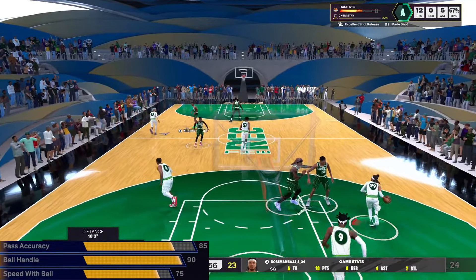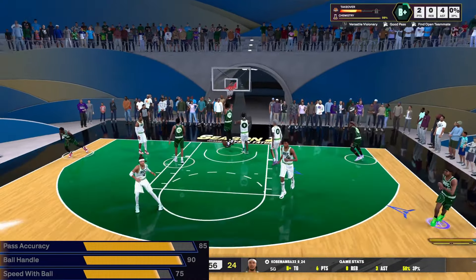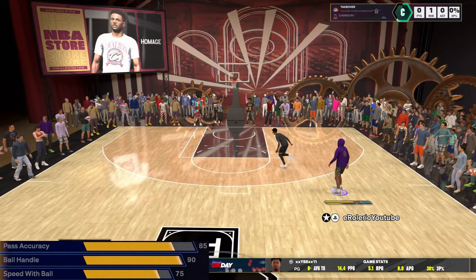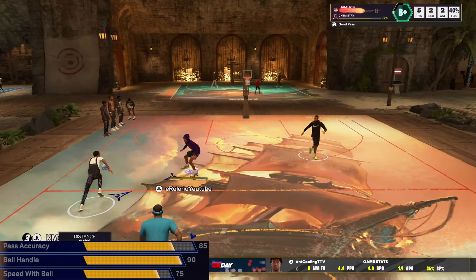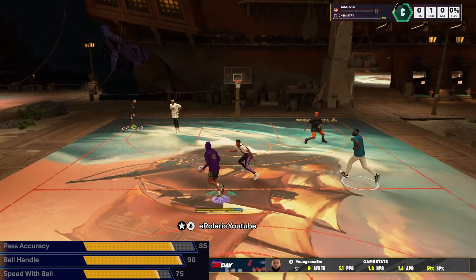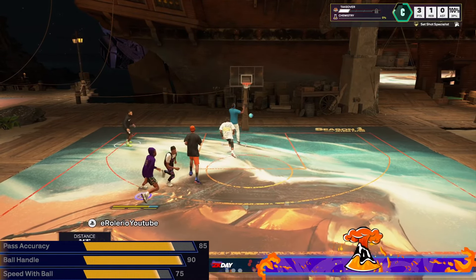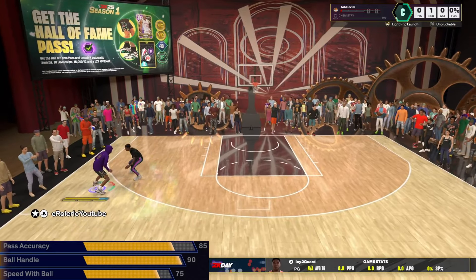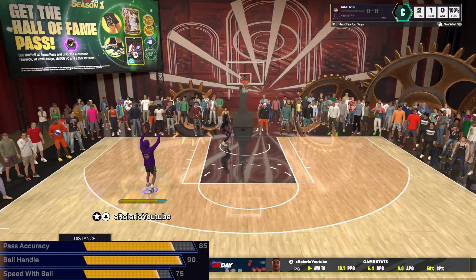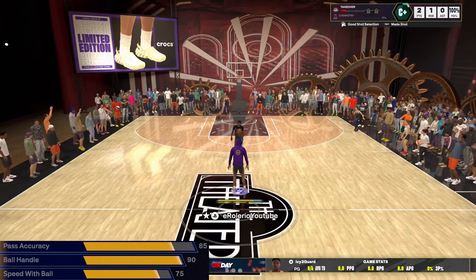Now the playmaking on this build is pretty basic. 90 ball handle — it was pretty high, it's maxed for a 6'7". 75 speed with ball gets you Silver Lightning Launch, and with the plus-one you could go Gold. But I went with Legend Dead Eye instead. Now 85 pass accuracy — I'm glad they lowered the requirement for Dimer's Bailout. But I kind of want to make a higher pass accuracy build later on in the year, because I'm whipping with 85 pass accuracy. I'm just curious how the Vision badge looks on gold or Hall of Fame for playmaking. Definitely be on the lookout for a high pass accuracy point guard soon.